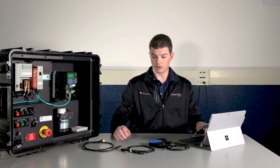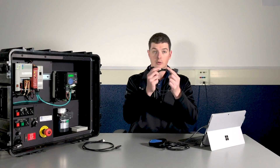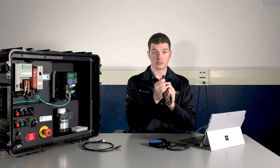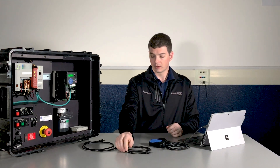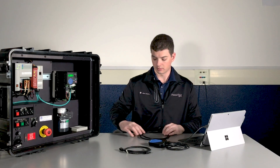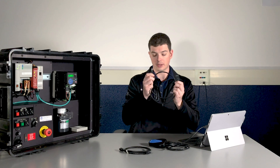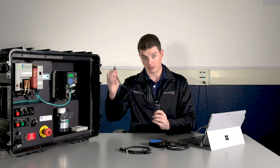Now we'll determine which DSi cable we need to use. If we're on a PowerFlex 7 series drive, we'll use the DSi cable with the round port on it. If we're working with a compact class drive like a PowerFlex 520, we'll use the DSi cable with the RJ45 port on it. We're using a 520 today so we'll use this one.